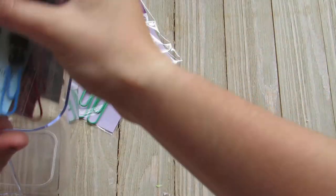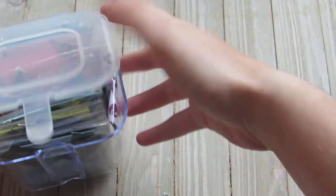I got them all to fit in here. I made like maybe 300 paper clips, or maybe more than that. I should count them.